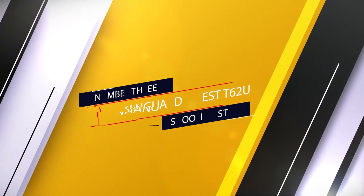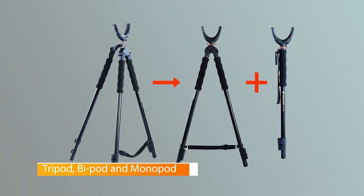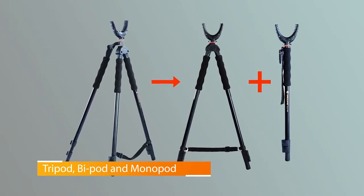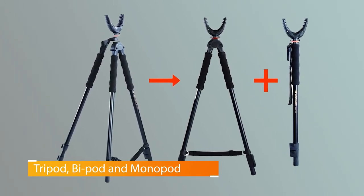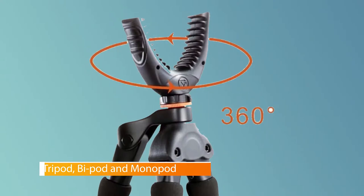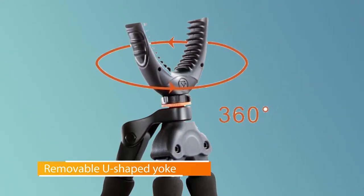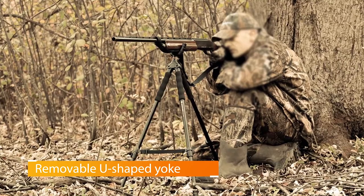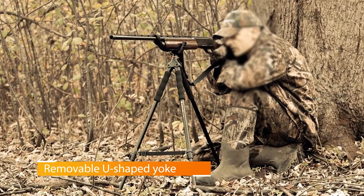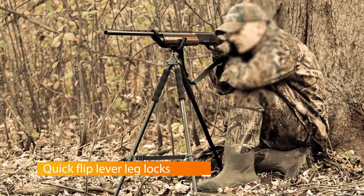Number three: Vanguard Quest T62U shooting stick. The Vanguard Quest T62U is one of the most versatile models on the market. It easily converts from a tripod to a bipod, and the removable third leg can even be used as a monopod — a great option for spotting and stalking. The Vanguard weighs just over two pounds and collapses down to a compact and easily portable 2.5 feet. It is made of durable heavy-gauge aluminum alloy that is rugged enough to stand up to rough use while remaining lightweight for easy hiking.